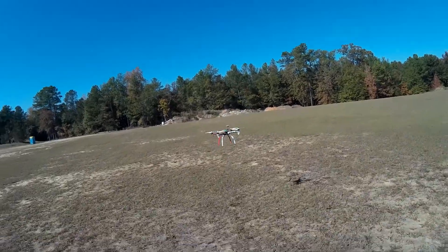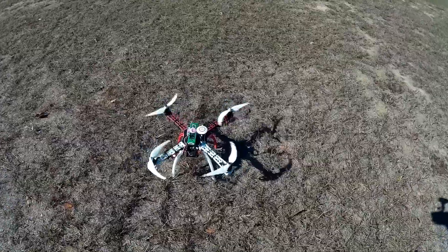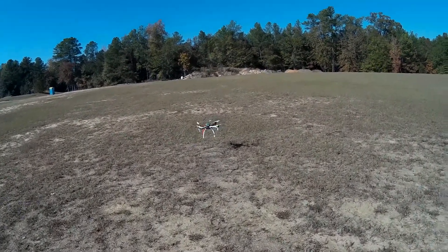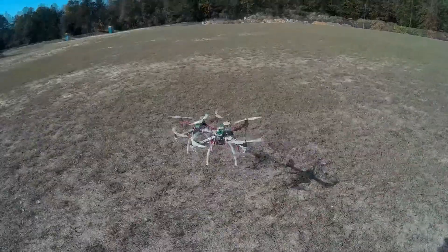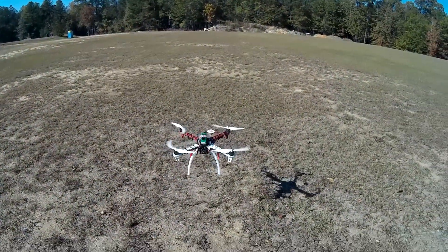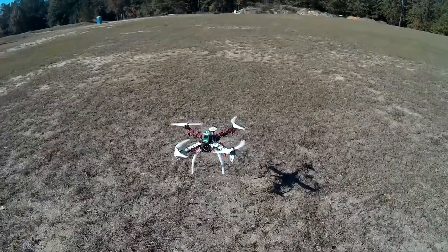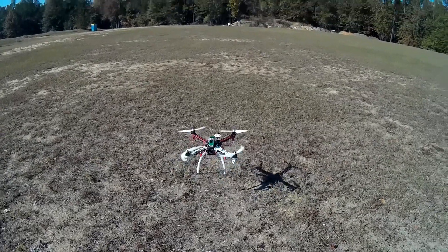Let's get close to this bad boy. I've got the low voltage light on right now. Let's see if it lands by itself. Right now I've got fifteen minutes. I'm going to land it so I don't kill the battery.